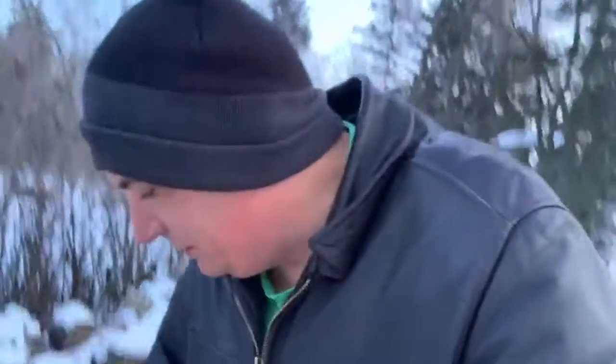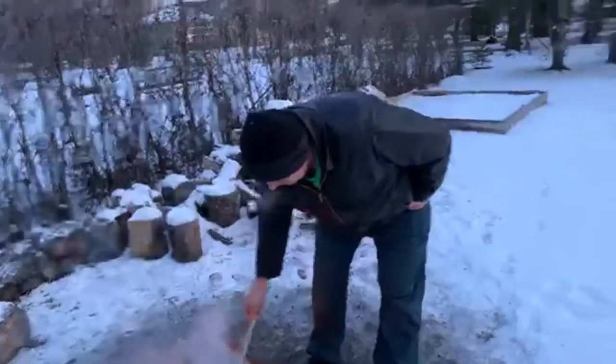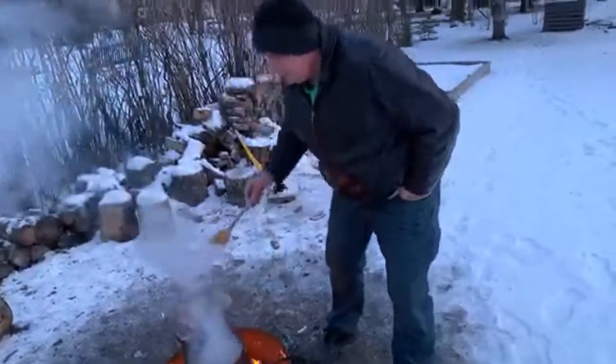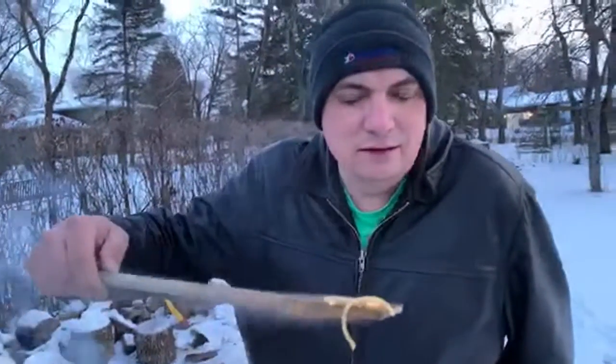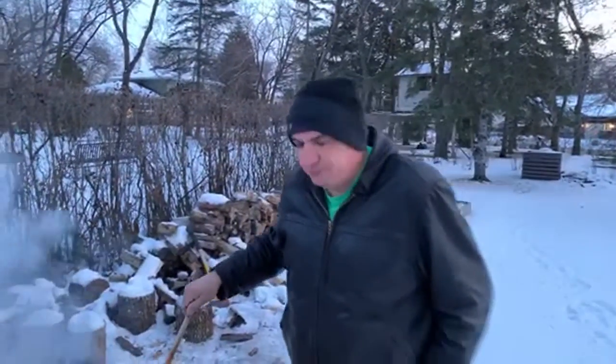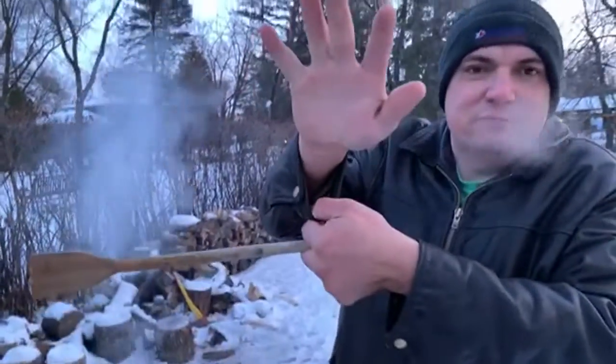We got 25 of you guys tuned in now and my wife is coming to check on things. She's gonna help me here with the whole spiel. She knows what time it is — almost time. Let me turn it around there we go, now you can see. Let me do a quick taste test here. Look at that — it's starting to get dark out here but we're getting close.